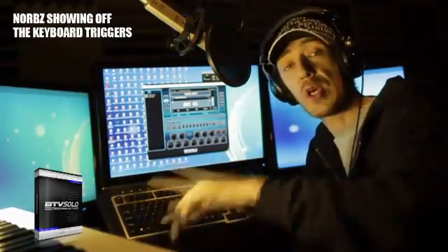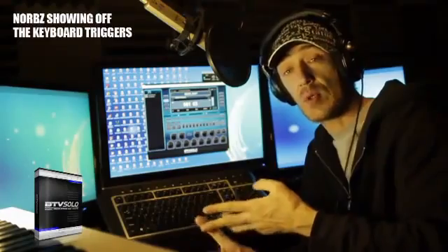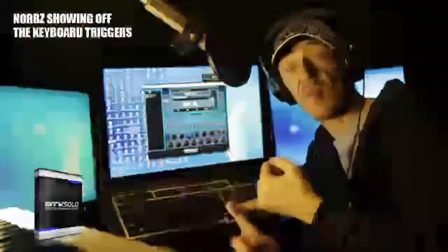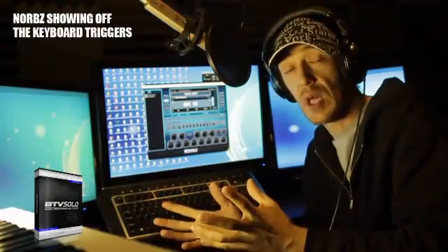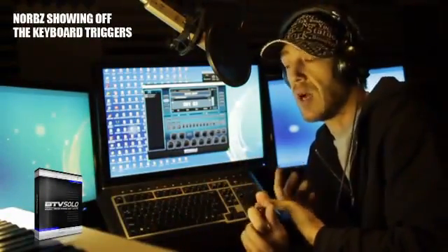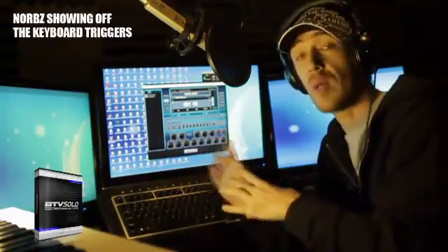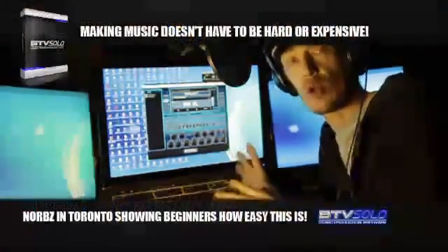If you do have a MIDI keyboard, you can hook it up to this. You can import your own instruments, your own samples. You can auto-chop and edit WAV files right in the thing. It's really versatile — to put it all into one word. As a workstation, beat maker, melody creator, hit maker — it does a lot of stuff. So let's go and build a beat right now using just the keyboard, like you're going to do as soon as you order today.